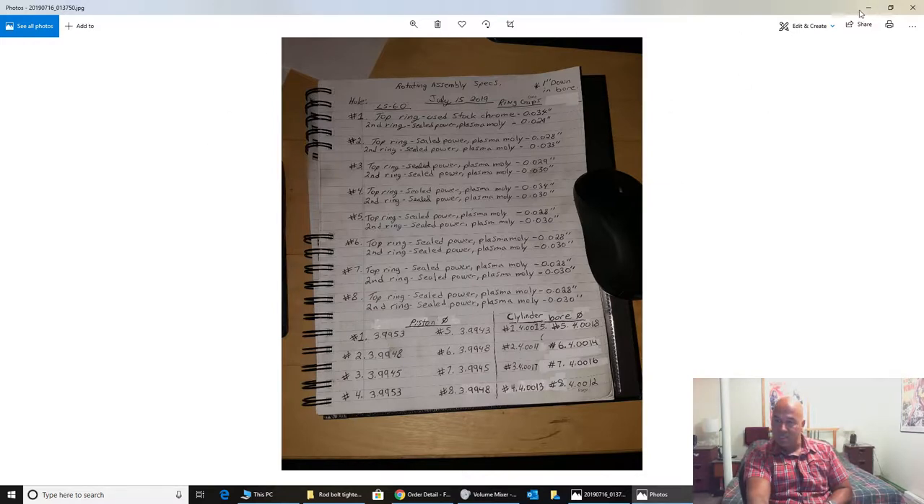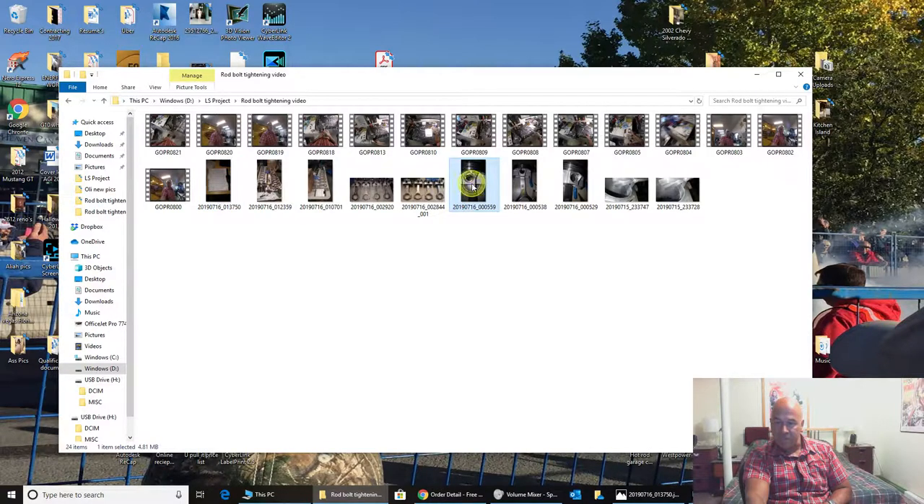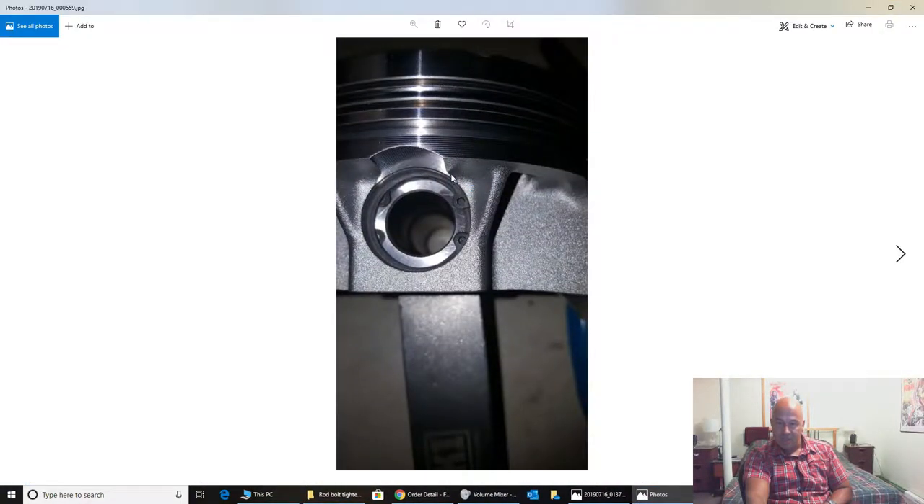Let me show you a couple pictures here. Here's a picture of the piston and the close-up view of the circlips — there's two per side. These are DSS pistons, full floating, two circlips per side.